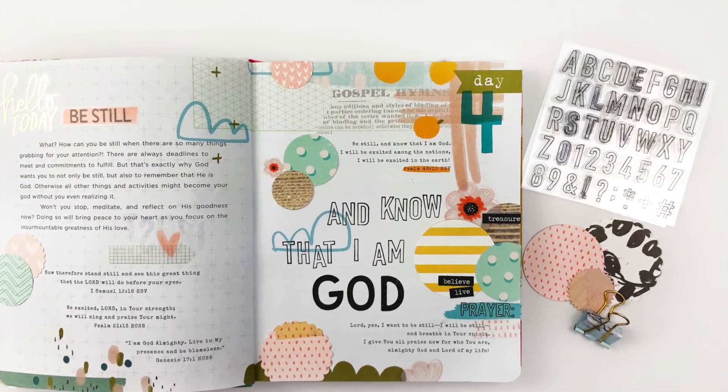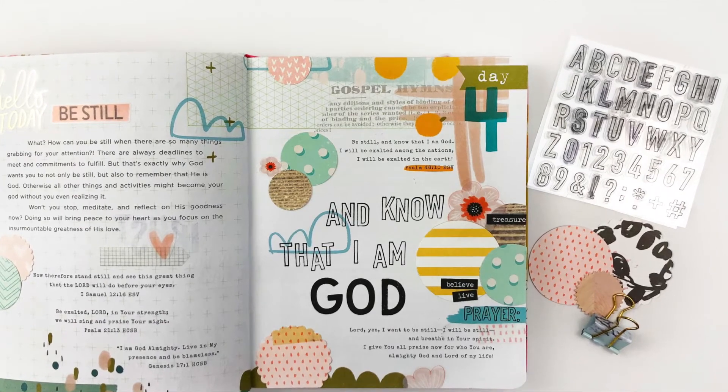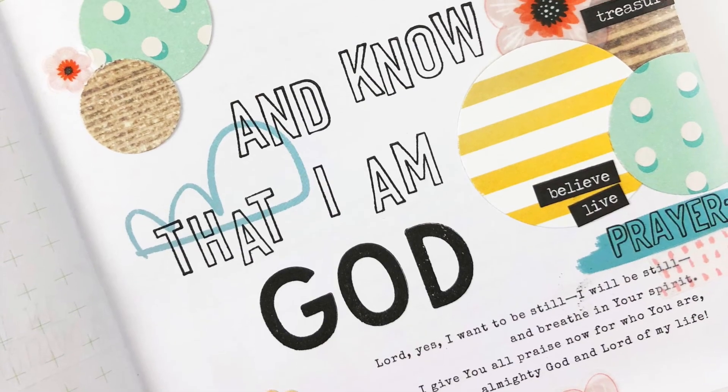I hope you guys enjoyed it. It was super simple but I hope you guys get some inspiration for your pages. Talk to you guys soon, bye!